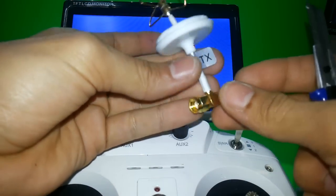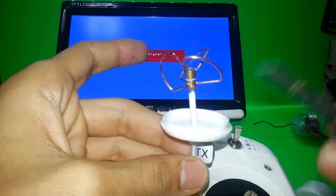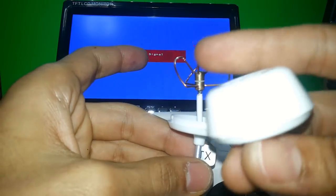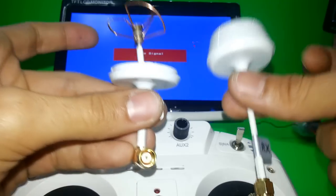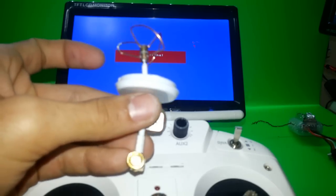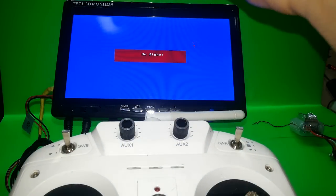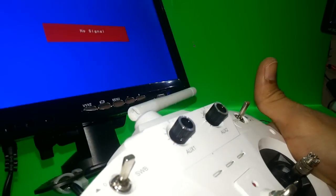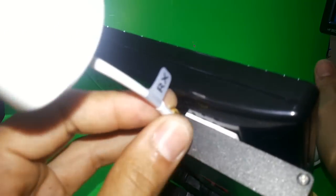As you can see, the transmitter has three wires: one, two, and three. The receiver has four wires. That is the only difference between the two antennas. Make sure to put them in the proper way so you get the proper range for your transmitter and receiver.